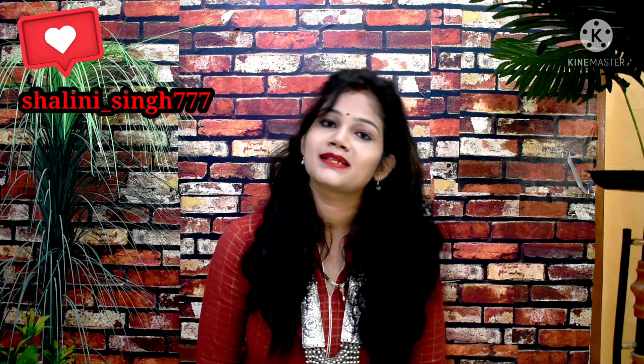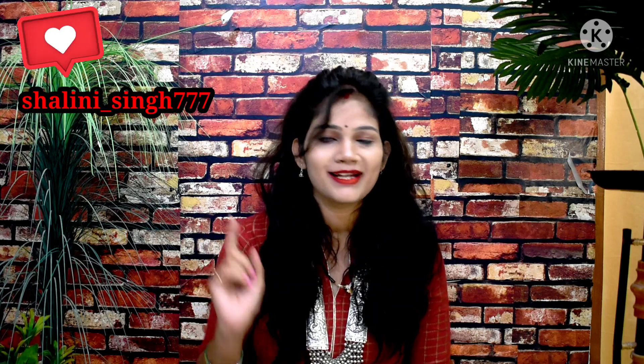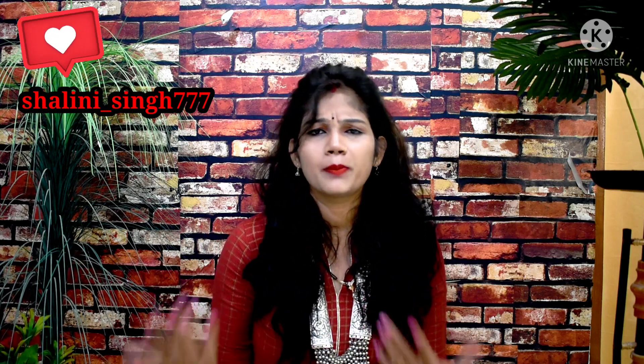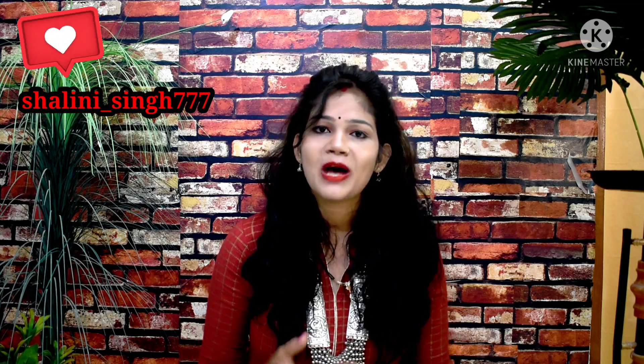If you liked anything from today's haul and want to purchase, the links are in the description box. If you haven't followed me on Instagram yet, the handle is on the side - follow me there because I share updates first. Stay more connected and updated with me on Instagram. That's all for today - see you in the next video, bye bye!